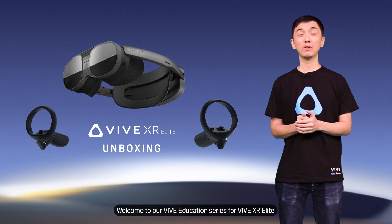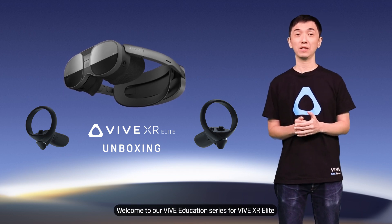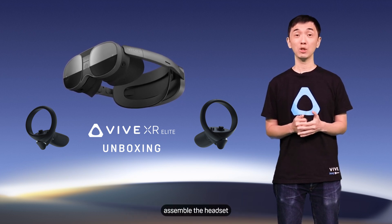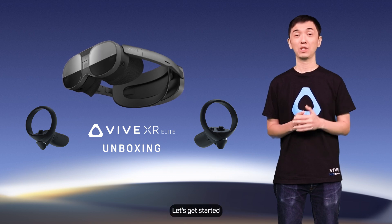Hi there, welcome to our VIVE education series for VIVE XR Elite. In this video, we're going to show you what's included with VIVE XR Elite and how to charge the controllers, assemble the headset and more. Let's get started.